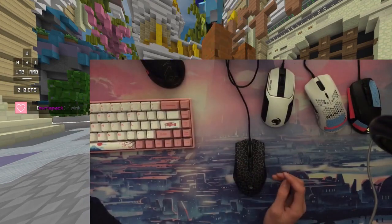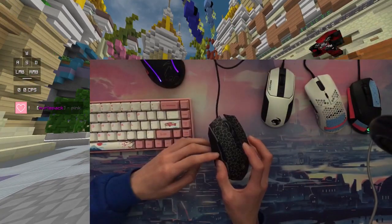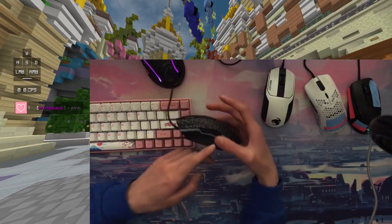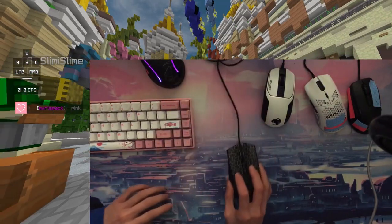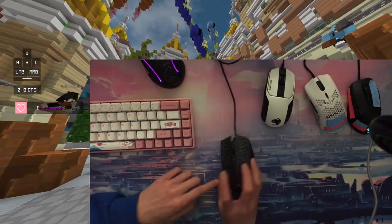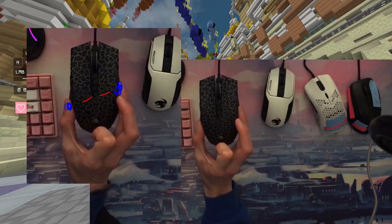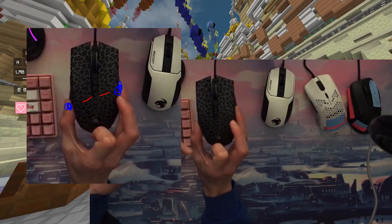I'll also talk about the other mice as well, because not everyone has an XCD. So let's move on to the Bloody A70. I usually grip in the same area, like underneath the last side button, though it's slightly towards the back. I put my fourth and fifth fingers slightly up. I place my thumb right here, and I place my fourth and fifth fingers over there.